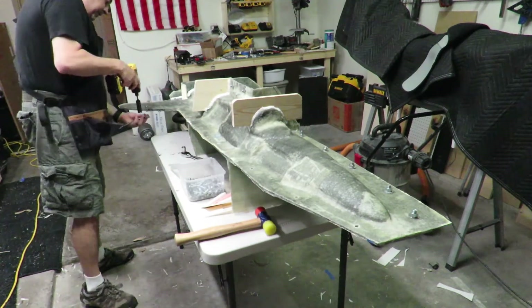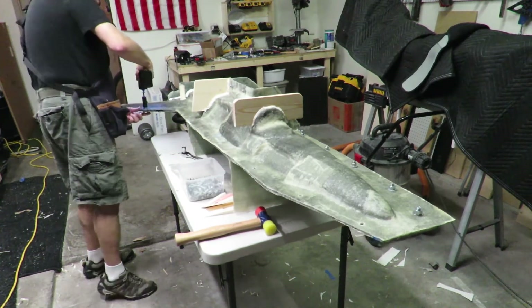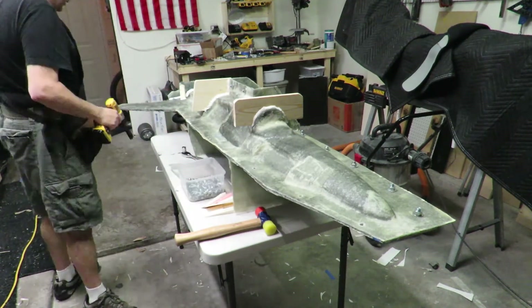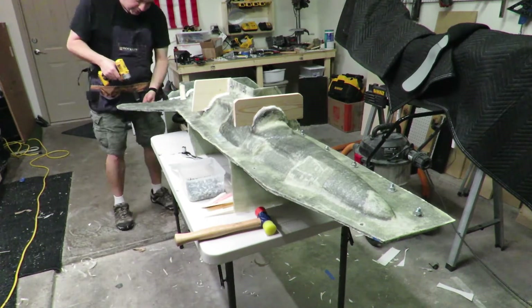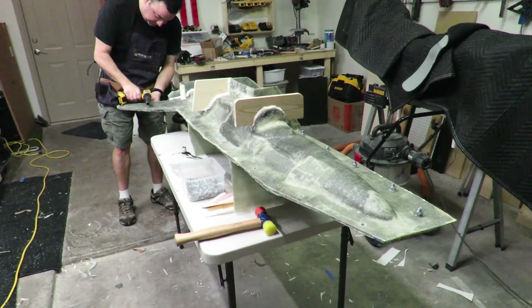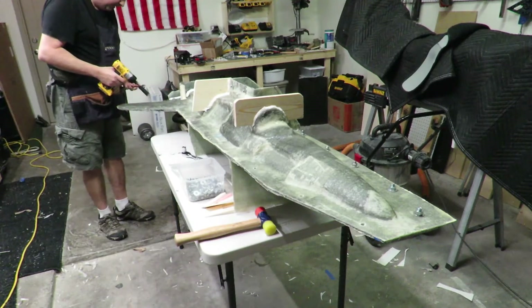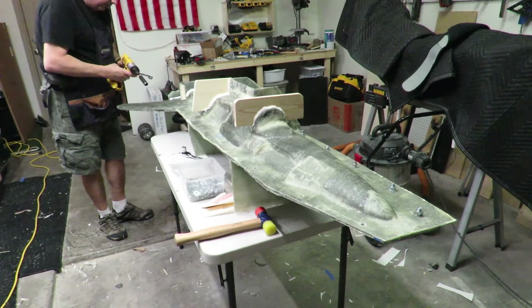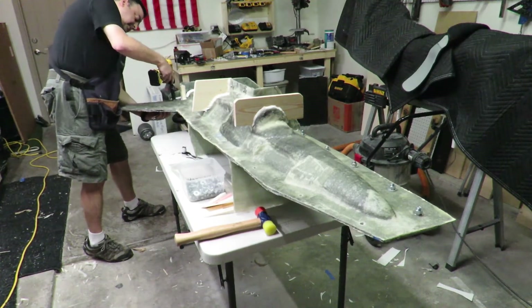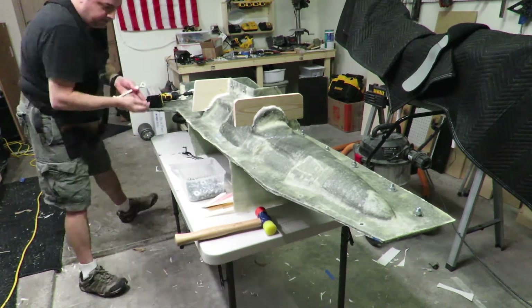I ended up using Hysol — 120-minute, slow cure, high strength. And I glued most of the edges that weren't supported by bulkheads. I'm thinking the bulkheads would help support that part of the fuse. I didn't want to do the whole edge, but I'd like to come in later with some glass cloth and do the seam — do that for the majority of the seam.